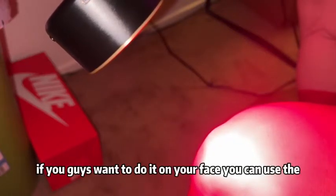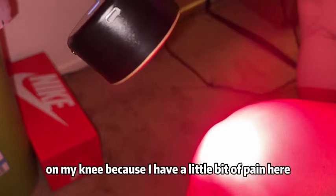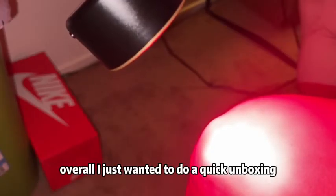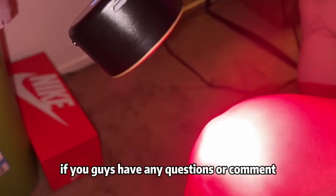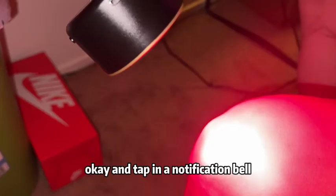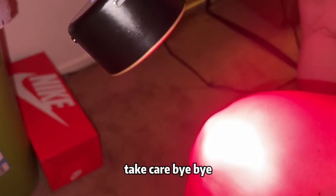If you guys want to do it on your face you can use the blue light, but I wanted to try it on my knee because I have a little bit of pain here, and it's actually working pretty good. I'll have to try it on a few other body parts. Overall, I just wanted to do a quick unboxing, show you guys how to use it, and use it on myself. If you guys have any questions or comments leave them down below, hit that subscribe button, tap the notification bell, and I'll see you guys next time — take care, bye bye!